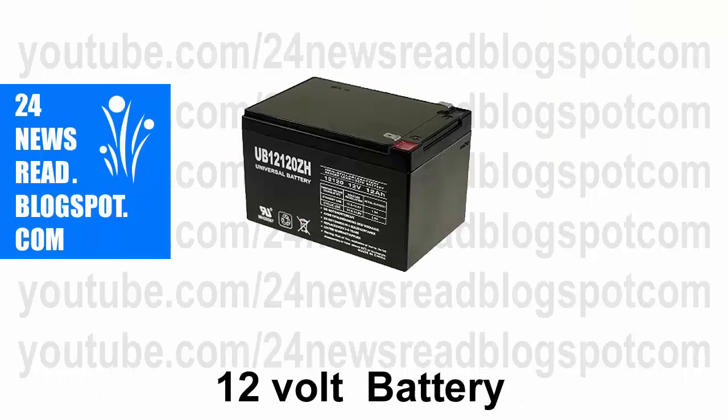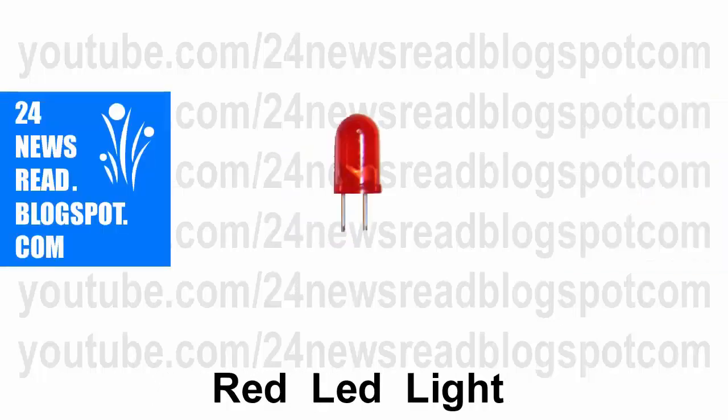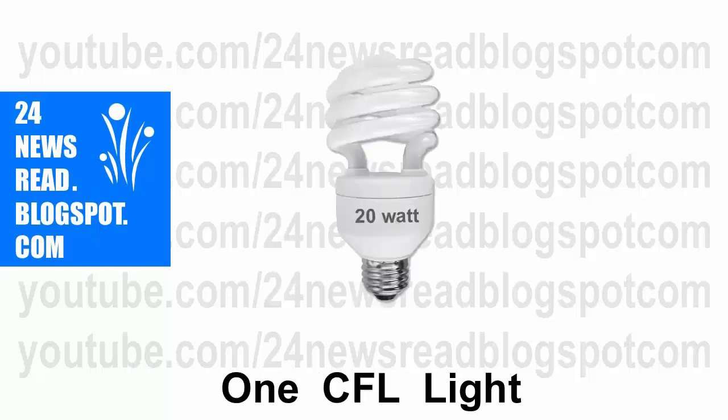Now we need a DC power on off switch. Now we need one red LED light. Now we need a CFL light.